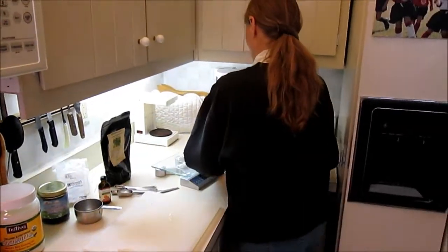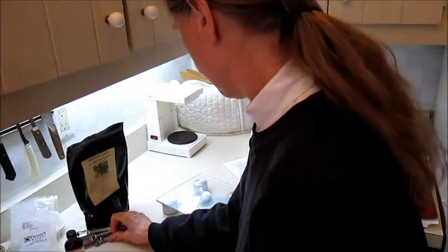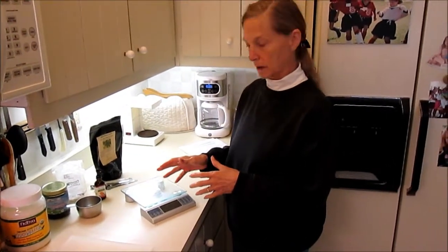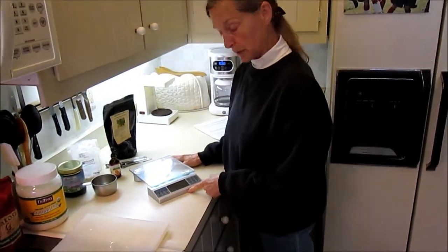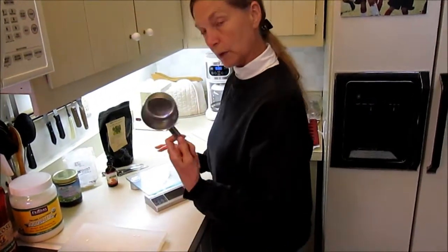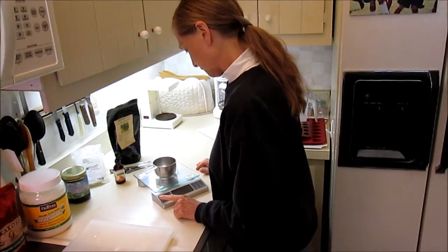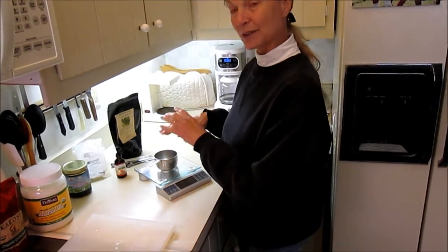Shall I say something about the scale, because that's an unusual thing? In Europe, all recipe books give ingredients by weight, and we're not familiar with that, particularly in the U.S. But this is a scale we bought in this country. I can put my measuring container on the scale, hit tare — which zeroes it — then add my ingredients and know exactly what they weigh.